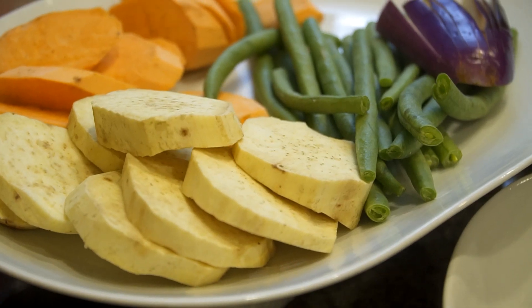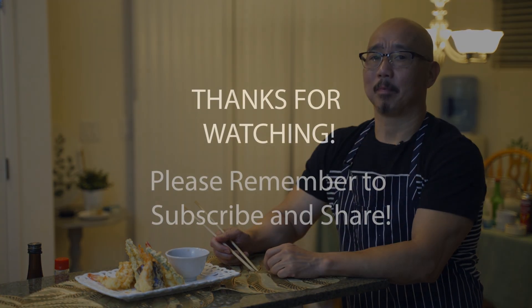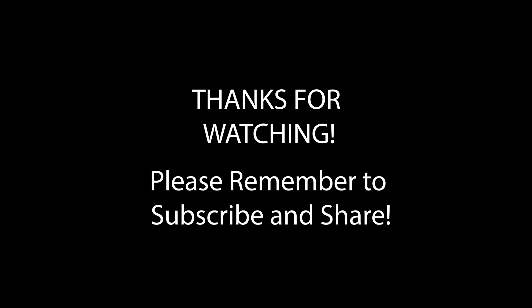This is my final touch — tempura shrimp combination with vegetables: steamed eggplant, sweet potato, and string beans. It's crispy and perfectly battered with the tempura batter. Let's try it. My goodness — the best! I hope you like my Japanese tempura. Please like and subscribe, and make sure you leave a comment, good or bad — I'll take it. Have a good night. Bye!